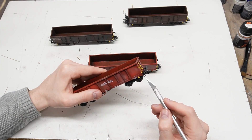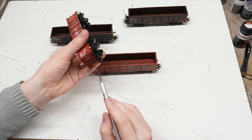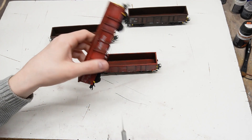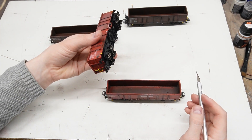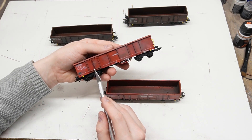And here are the smaller details I pointed out earlier. I strongly recommend that you only assemble them after you have painted and tested the wagon, because they break off very easily.